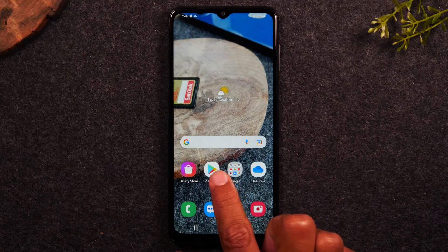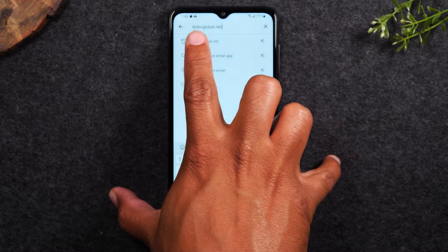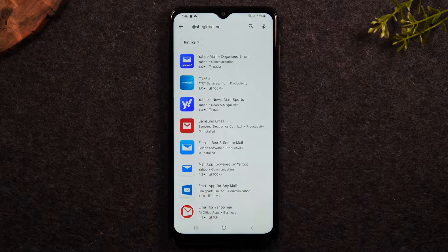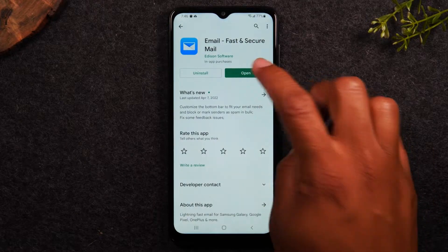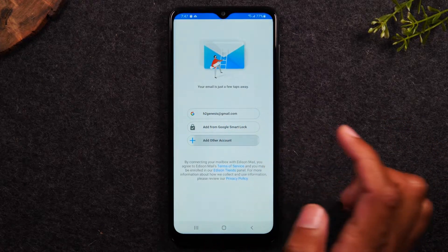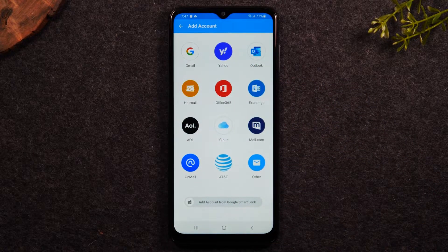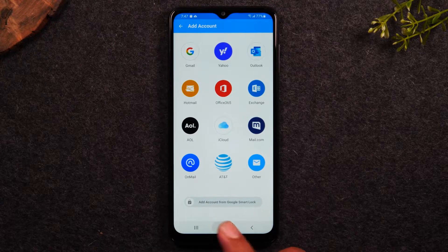Tap the home button, go to the Play Store, and do a search. Type in something like @sbcglobal.net and it will bring up all the email apps that will support that email type. In this case, I previously downloaded this option here, and if we open it, we can sign into that email type using this separate app. You would just tap Add Another Account and these are all the different options it will support — AOL, iCloud, OnMail, SBC Global is technically an AT&T email type, so you would tap AT&T for that and then enter your username and password. And that's it.